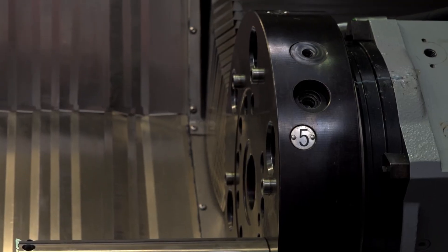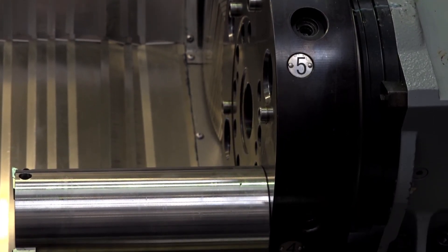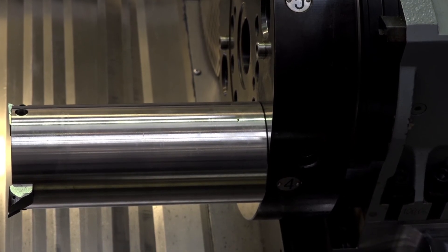And what sort of tolerances can you get on the Mike Proton 100? It depends, of course, on the application. The repeatability of the machine is plus or minus 0.1 micron. Profiles better than 1 micron should be possible.